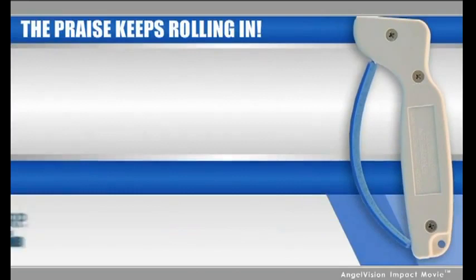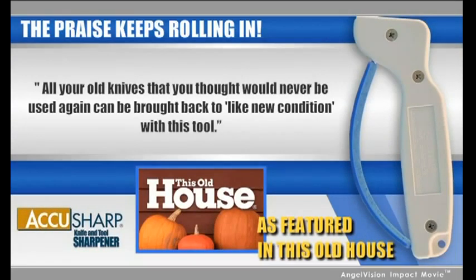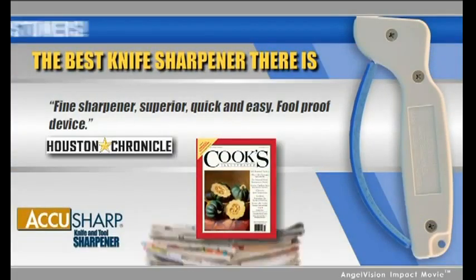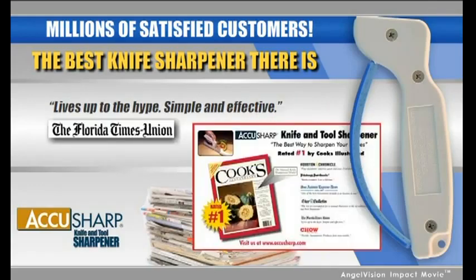The praise for the AccuSharp knife sharpener just keeps rolling in. Cooks, critics, and testing facilities around the world are discovering how easy it is to keep knives razor sharp with AccuSharp. Cooking experts and consumer advocates agree: AccuSharp is by far the best, most affordable knife sharpener there is.